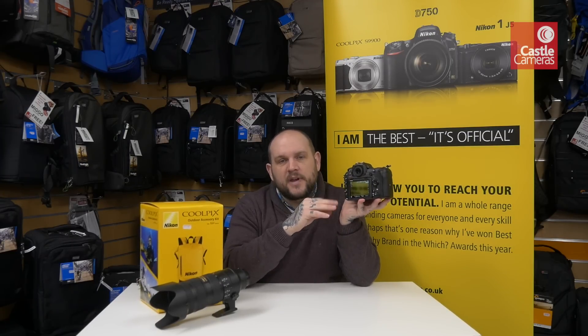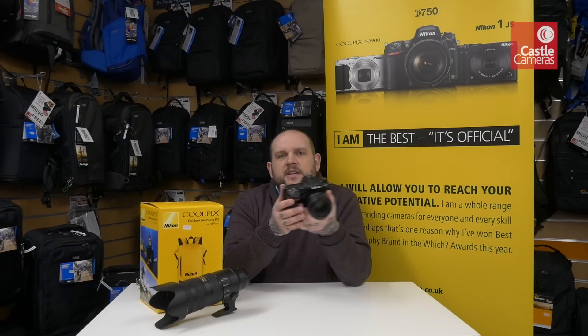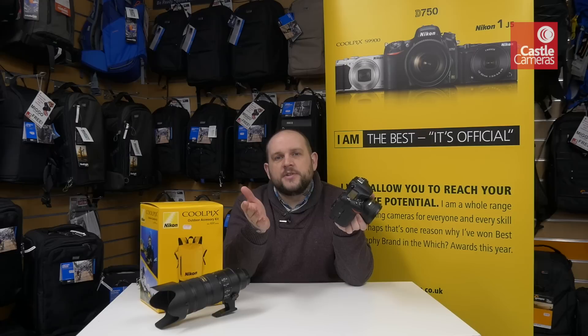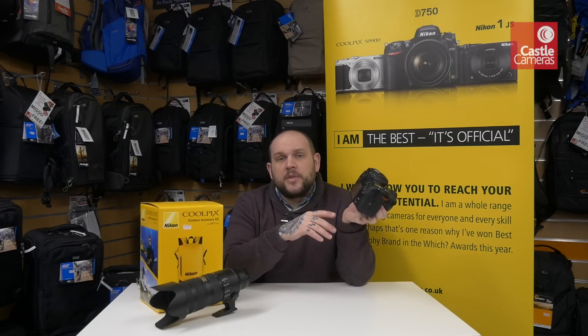Along with the new sensor, this also has great ISO performance with a base ISO of 100 going all the way up to 50,000 native ISO, so shooting in low light with this will be a breeze.